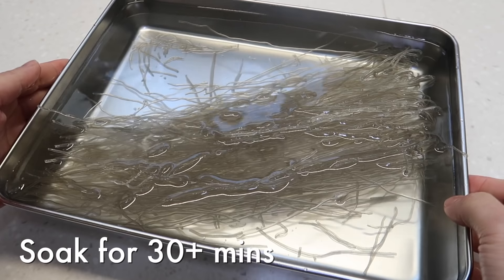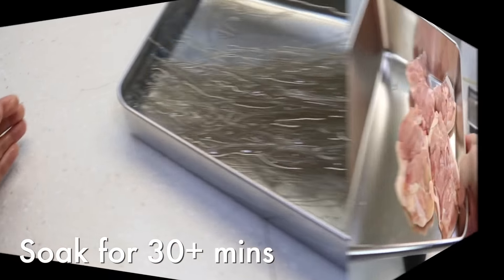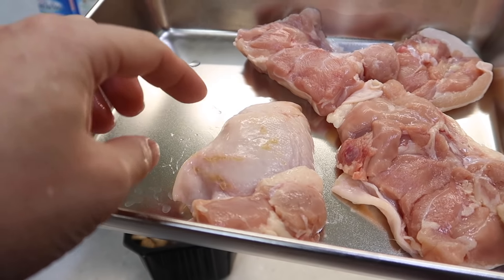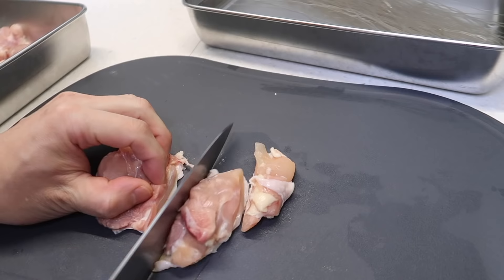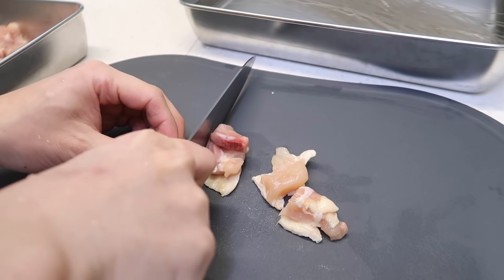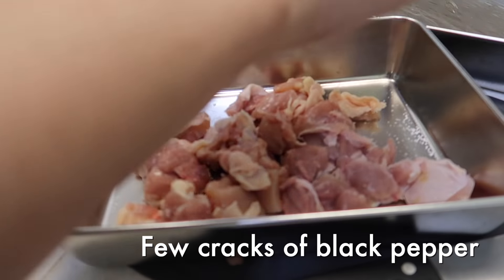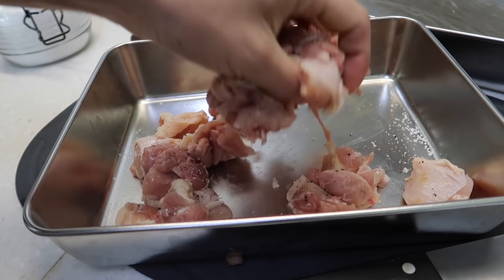By the time we finish prepping, the noodles should be hydrated. Today we're working with some chicken — chicken thigh, skin on for more flavor, around 300 grams. Cut these up into good bite-sized pieces, then a little bit of salt and a little bit of black pepper for base seasoning. Give it a little toss.